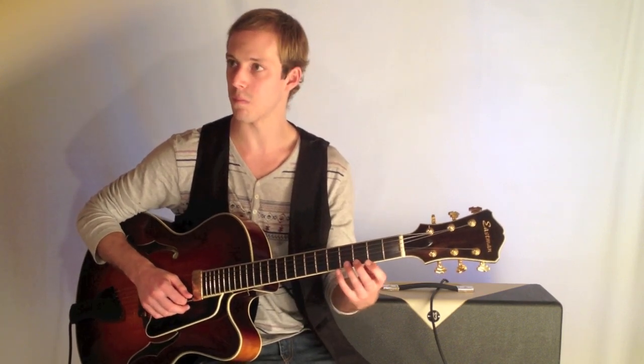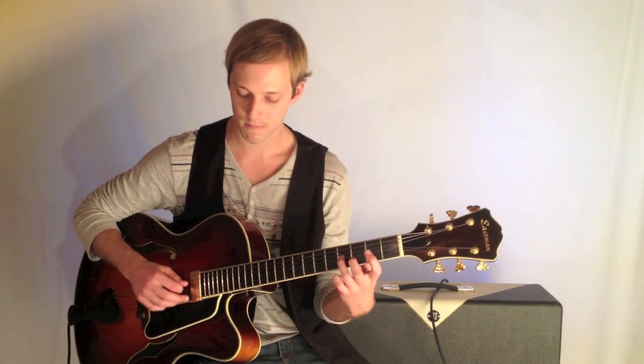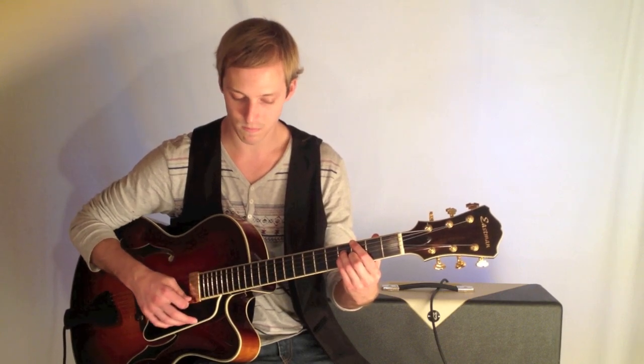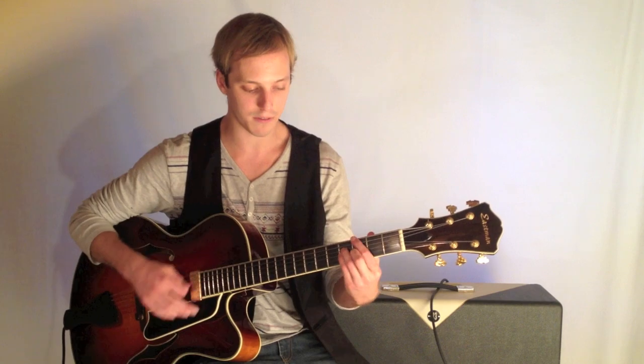Or you could just pluck it without the pull-off there. And then play your G major 7 chord — 3, 4, 4, 4, 3 in that chord.